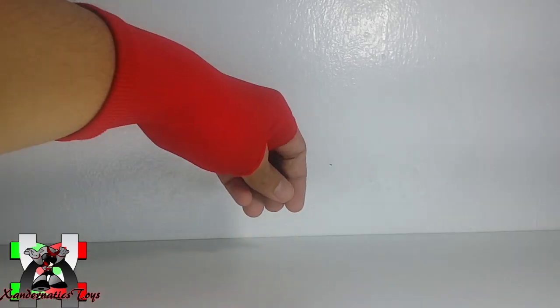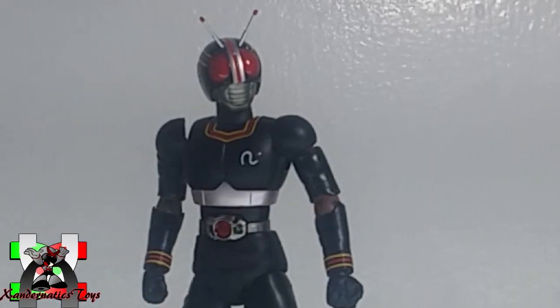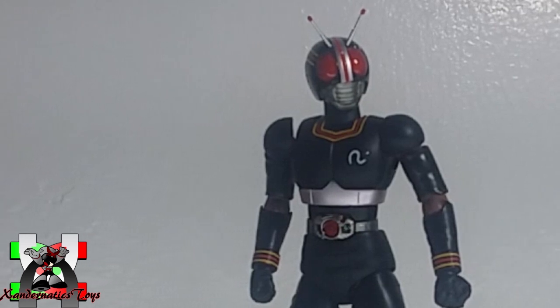Upon opening the box, you will get 4 pairs of hand manipulators and the Masked Rider Black figure itself. Masked Rider Black is a tokusatsu hero who is very popular with Filipinos.